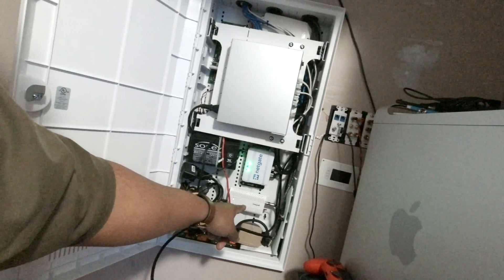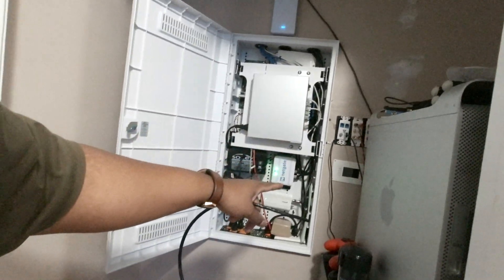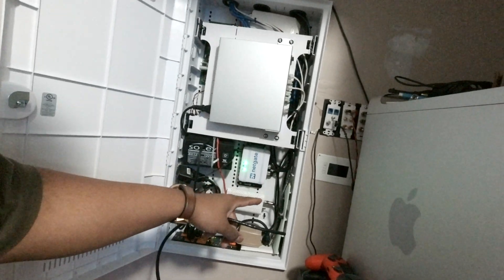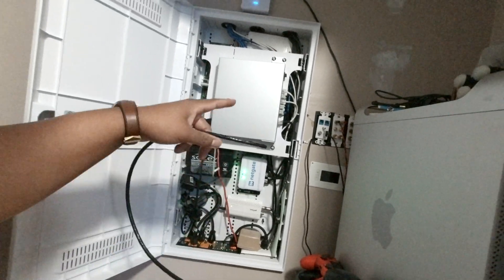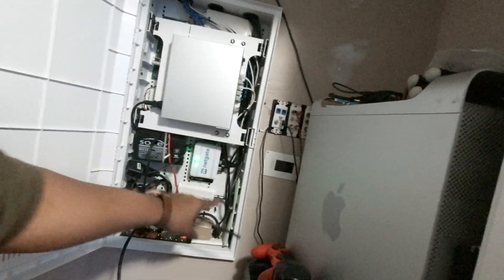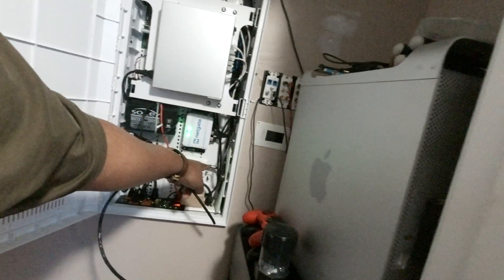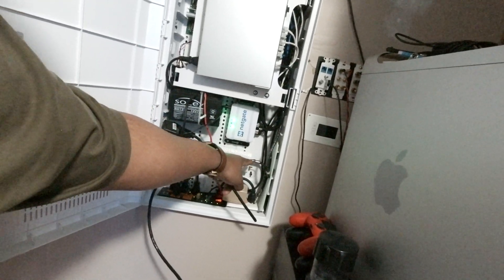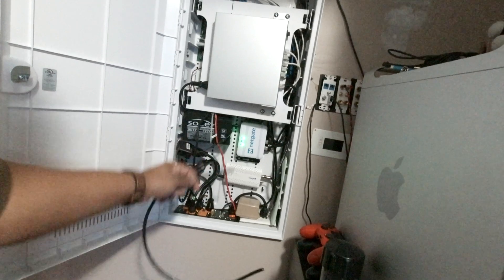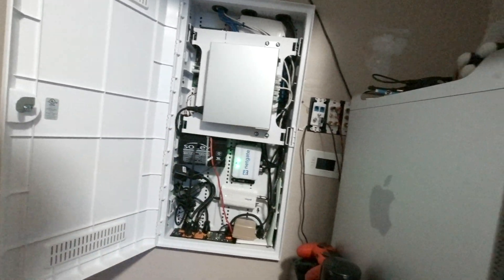We already got the MoCA mounted. We're going to use the in-house coax because we are running RG6 in the house. You need RG6 75 ohm cable for this to work. Make sure you tighten down your coax connection as tight as possible. So we're going to make this cable, run it up here, plug it into our switch, close this box, and go do something else.